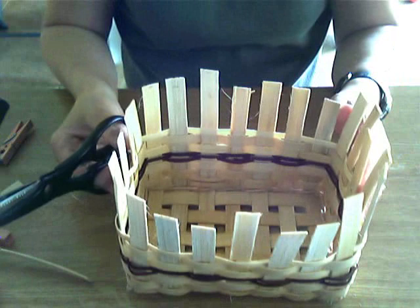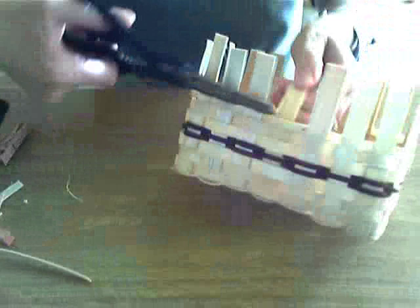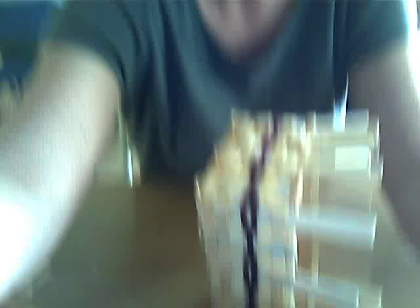What we need to do is cut our inside stakes flush with our top row of weaving. Take note - this one goes to the inside of the basket, this one goes to the outside. So we're going to cut the ones that go to the inside of the basket flush with our top row of weaving. In this basket, because the weaving was basic over-under weaving, we are cutting every other stake.